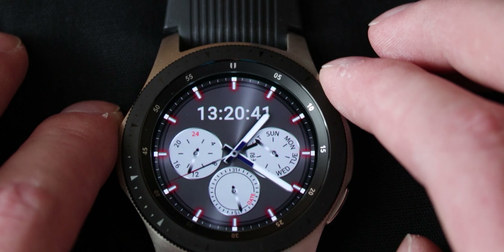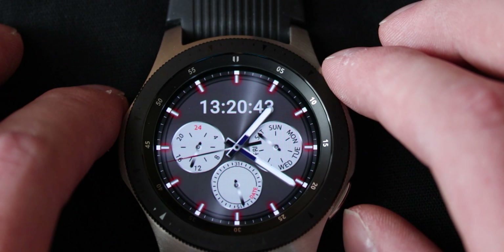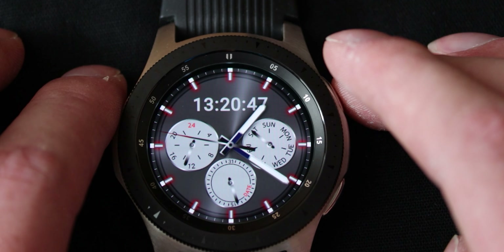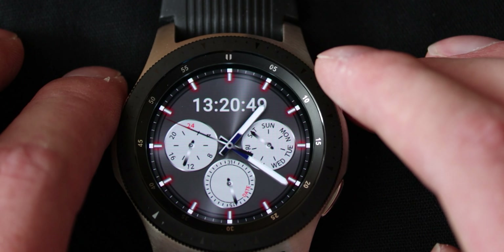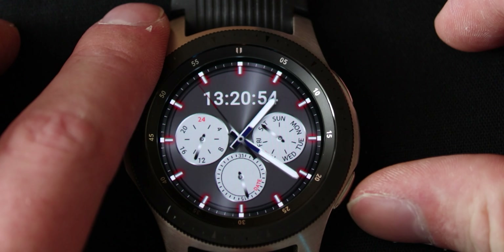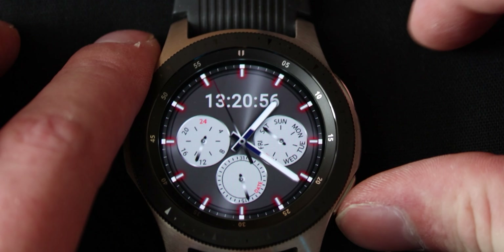Bixby is nice, it can be useful. I mean it's not Google Assistant. XDA Developers released an article on how to get Google Assistant on the Galaxy Watch though, so I'll put that in the description down below so you can follow that if you want to. Activating Bixby is very simple — you can just double tap the home button.